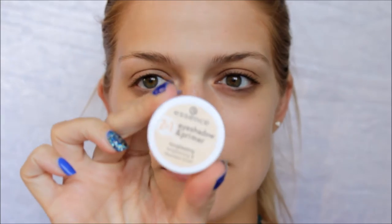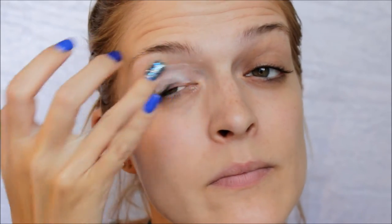Now I am going to go in with my all-time favourite holy grail — my Essence two-in-one eyeshadow primer — so we can really get this look to pop.